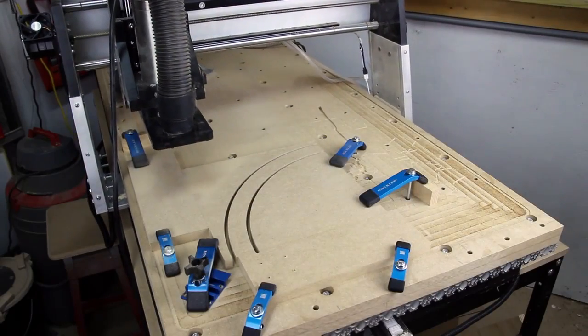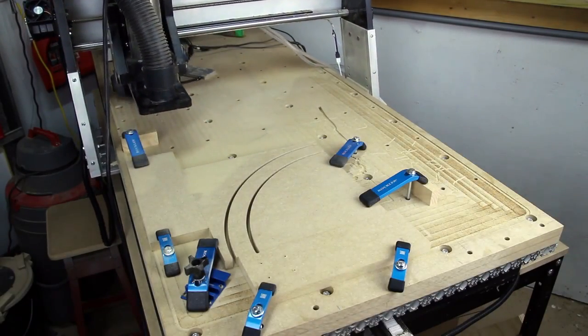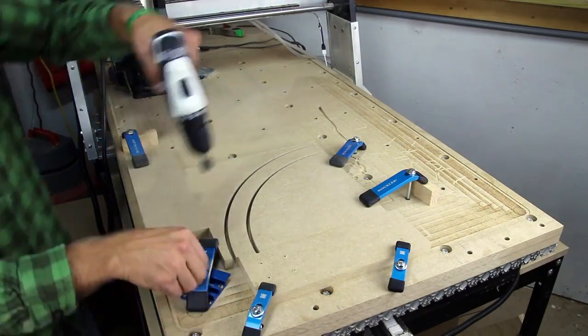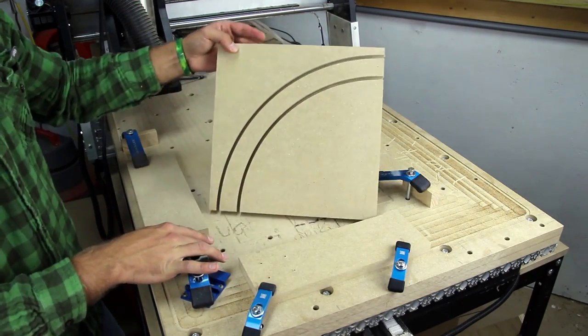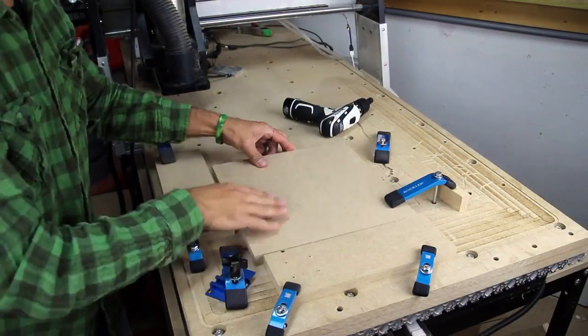With the first tile complete, we can move on to tile number two. Simply undo the clamps, put in the new tile, and re-tighten the clamps. You may need to move the clamps into a position where they don't hit the next arch.